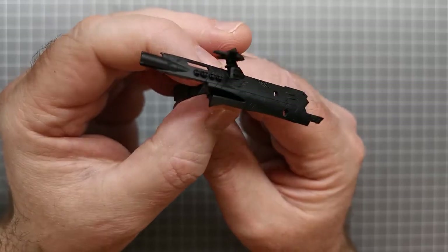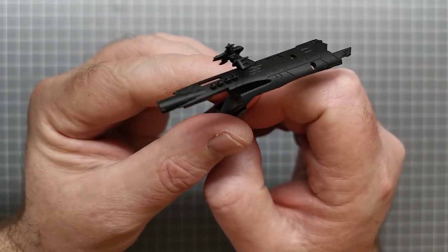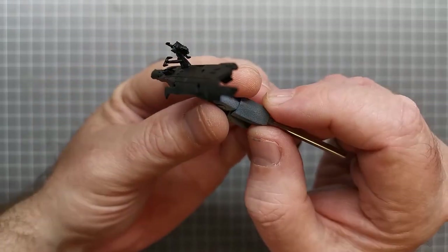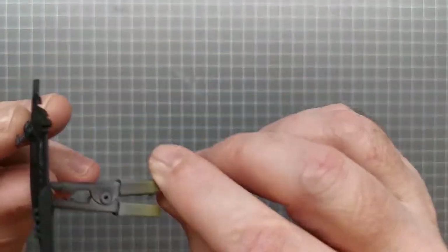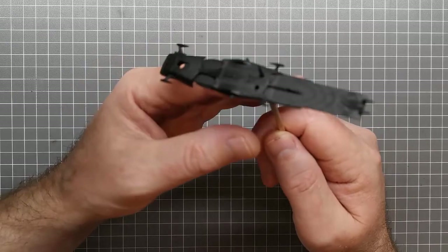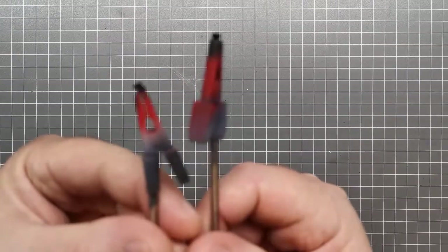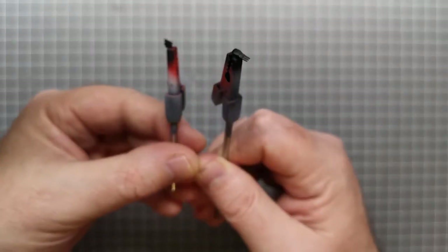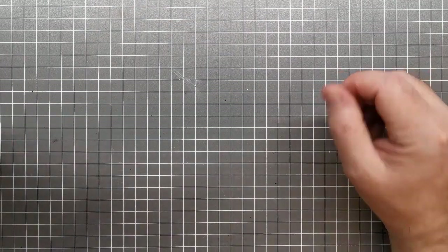I've primed all the pieces in black using SMS surfacer black. I've also stuck on some of the greeble details on the side of the ship since they're all going to be pretty much the same color. There's a little mini bridge on one side, a small piece on the other, and two fin pieces on the bottom. Everything is primed in black and ready to go. The guns will be painted the same color but I want to blacken the barrels slightly for a bit more variation.